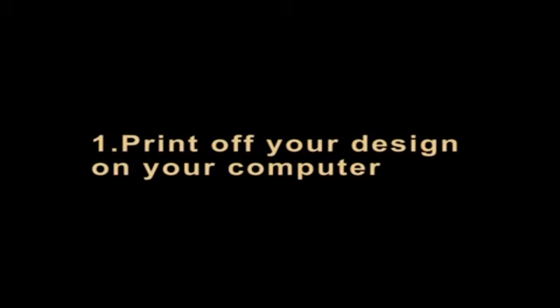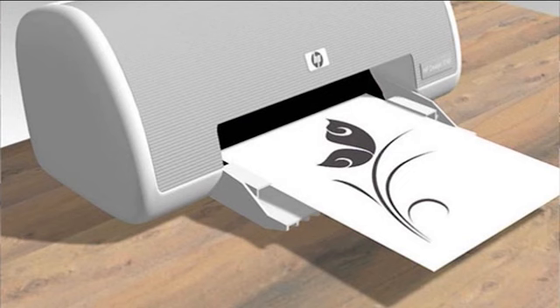Let us see how screen printing works with an embroidery hoop. Step 1: Print off your design on your computer. A big, dark, simple design is easiest to work with. Print in black and white or dark colors — you need to see the pattern through the screen. It also has to fit inside your embroidery hoop. If you do not want to use a computer imaging program, you can draw it yourself. Just make sure it is the right size, dark enough, and will not transfer to your screen.